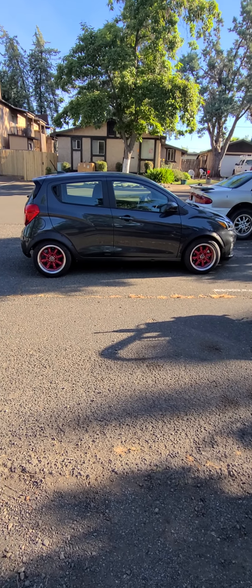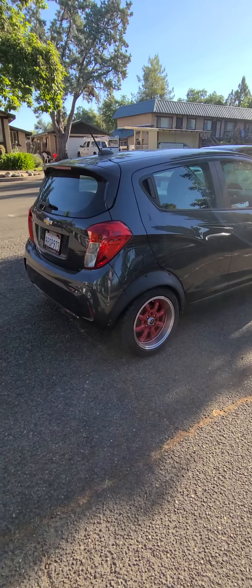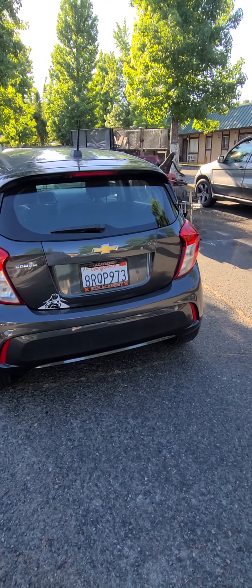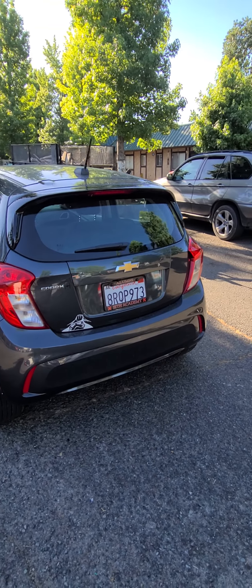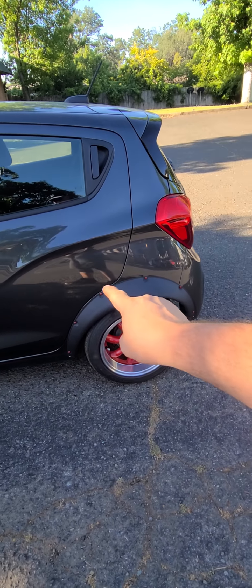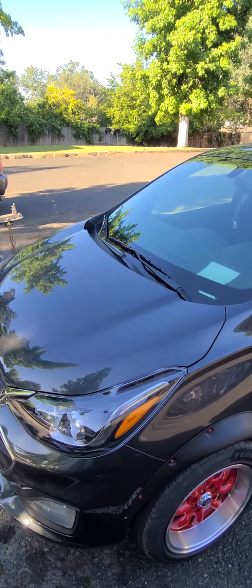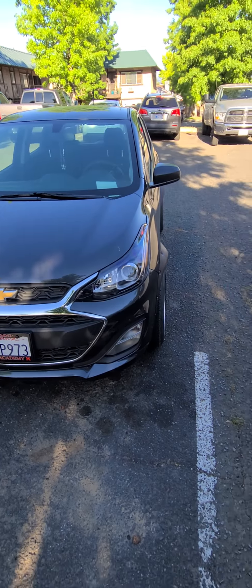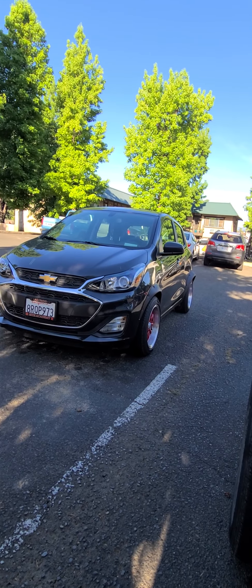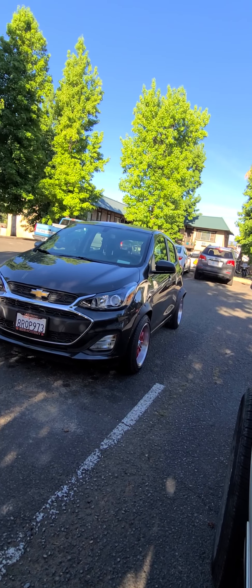This is my 2020 Spark — give you a little tour. It's a base model, started out as nothing fancy. I gave it kind of a nerd edition — I got some Star Wars stuff on it. As you can see I have the flares on there, and it sits a little lower with these tires. It kind of looks like a rally car now. You won't win any races against a WRX, but for what it is it's pretty cool.